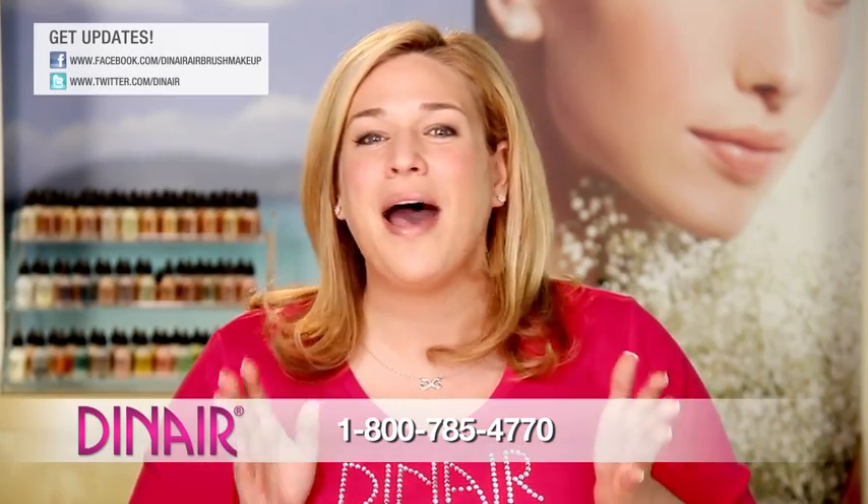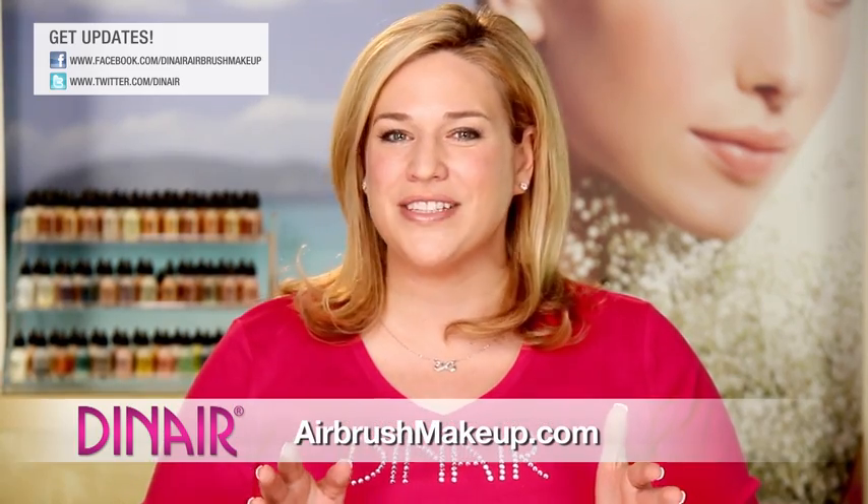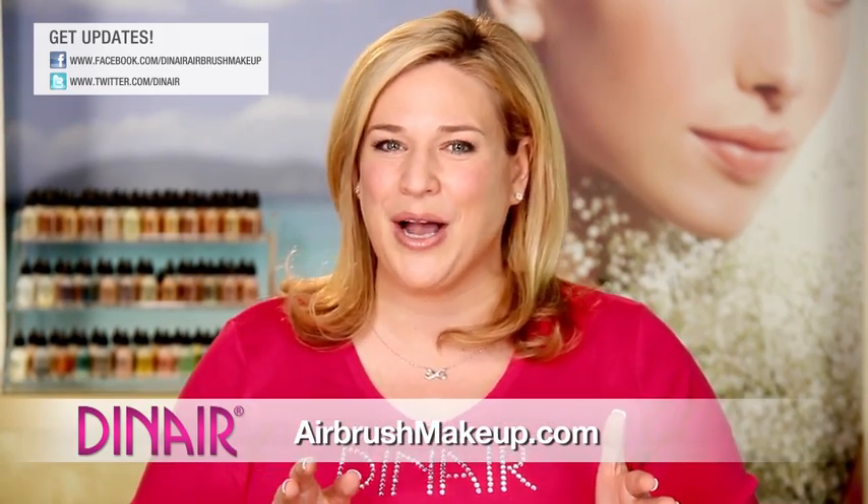It's so easy, and if you have any questions, please feel free to call the number on the screen or visit our website at airbrushmakeup.com.